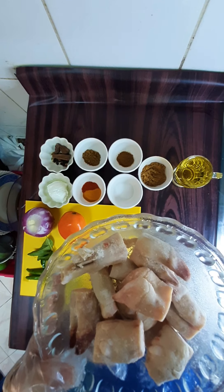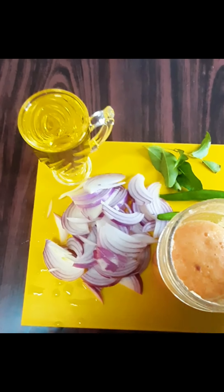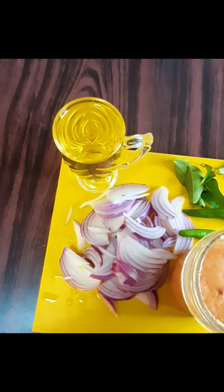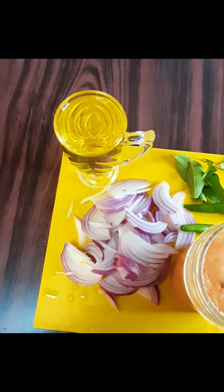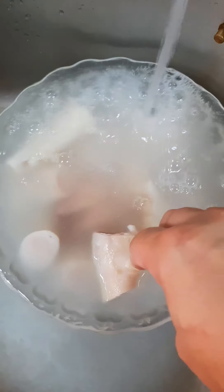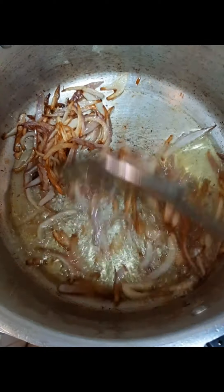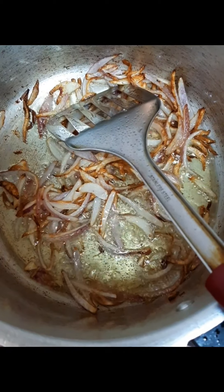Let's start making the masala. We have made ginger garlic paste and tomato paste. We have cut the onion. We are using olive oil, but you can use any oil from your kitchen. Put the onion in the oil and fry it until it is light brown.